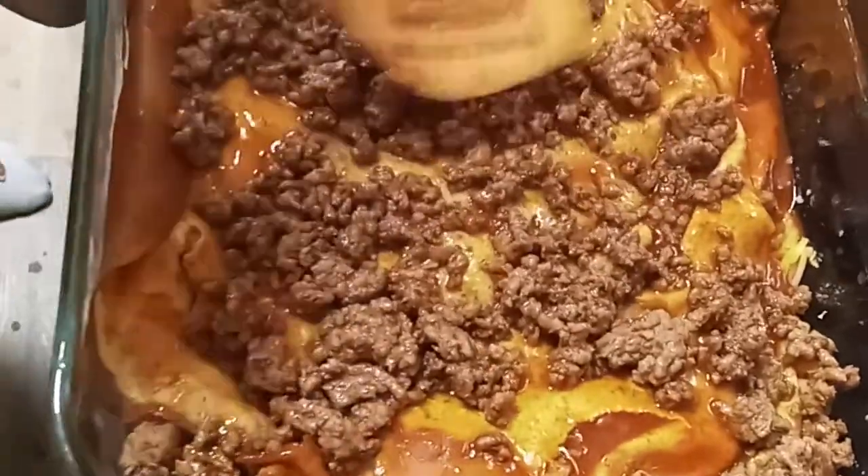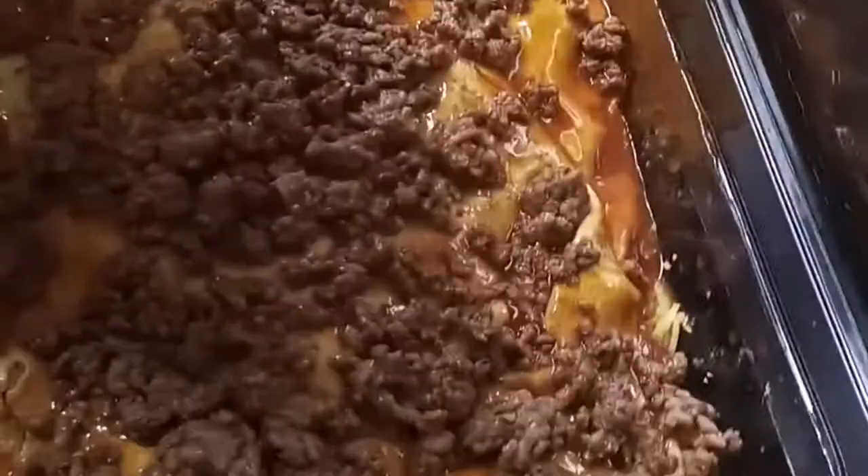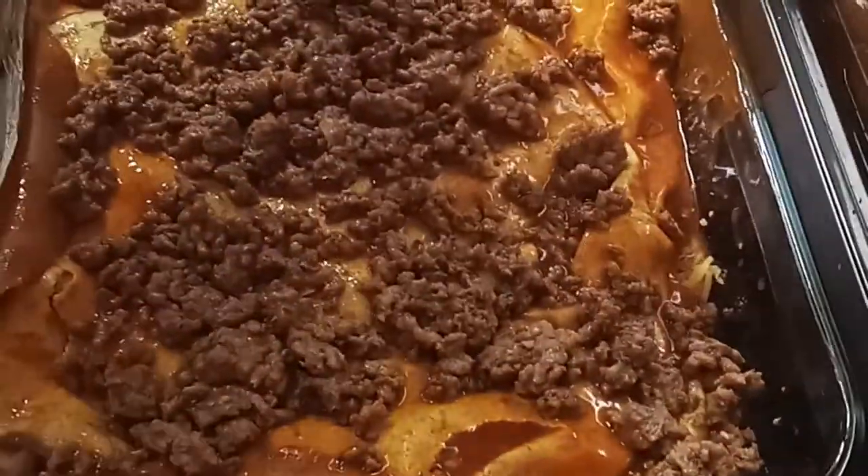Okay. I'm going to put this on here, then put the rest of the sour cream on top. First let me get my cheese.